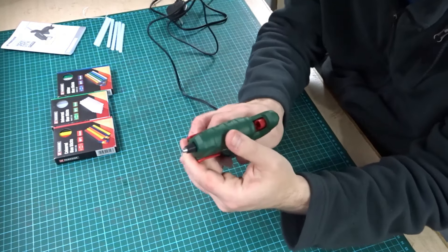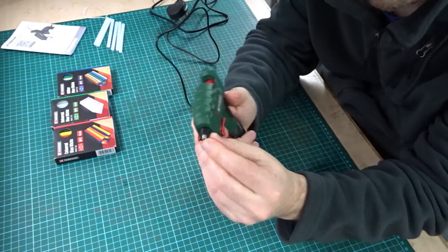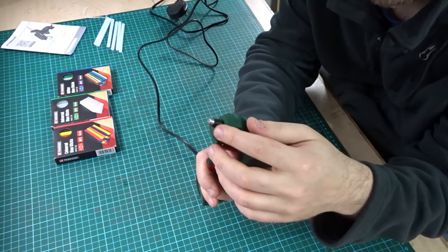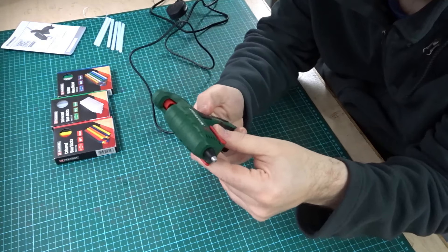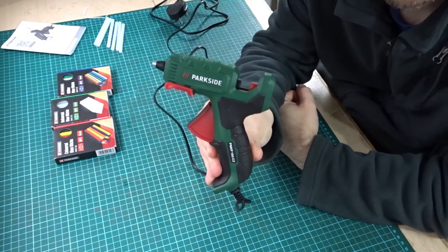All in all it seems good — nice green colour. The tip doesn't feel like it's going to fall off; it's metal, and there's a rubber ring around the edge to stop you burning your fingers if you touch it. Nice little glue gun. Now I'm going to set it up and give it a little test.